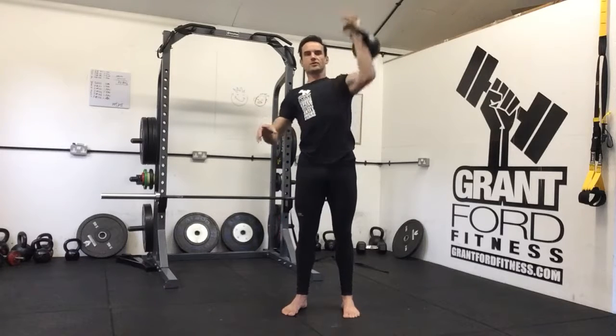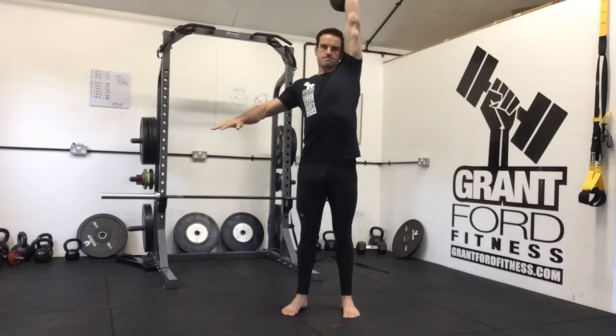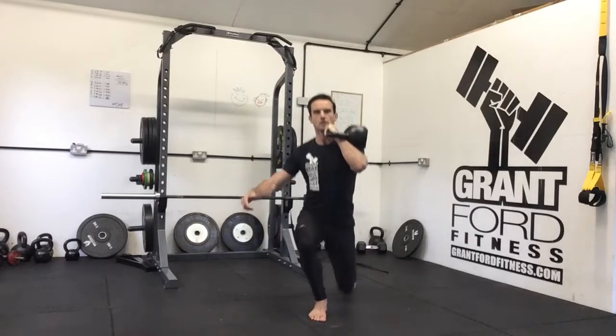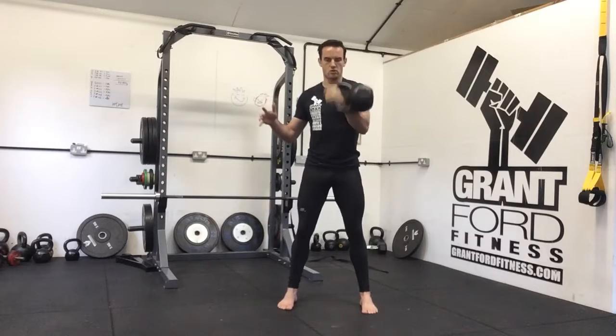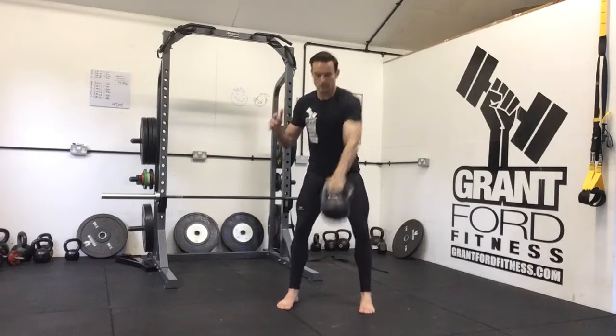From the standing position, drop it into the rack position. We're then going to do two presses. Then, still in the rack position, do three lunges and come back on the same side — one, two, three. We're then going to do four cleans — one, two, three, four. We're then going to do five swings.